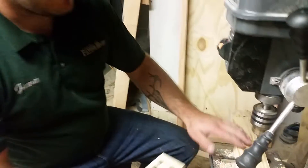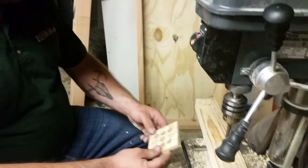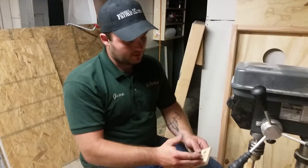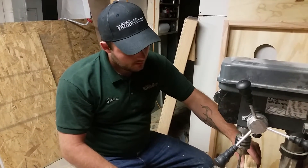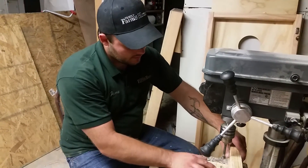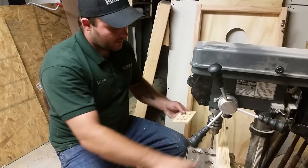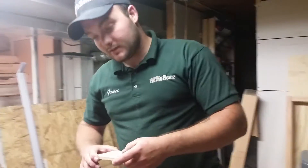Having a board underneath helps to prevent tear-out underneath. Something you could do to help make these more perfect — if you wanted to set up some kind of fence so that these are perfectly seven-eighths away — or you could do it the way I just did it. Like I said, maybe spend a little more time so you make it perfect.